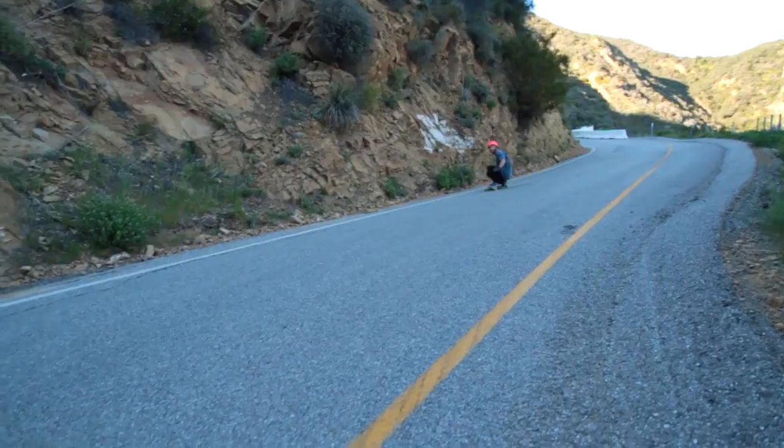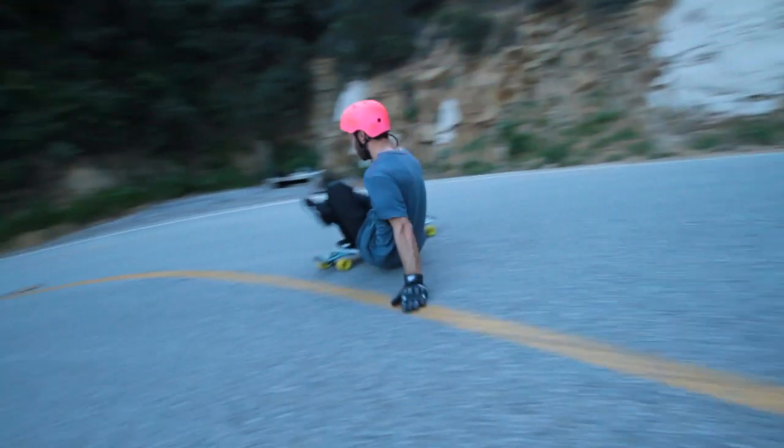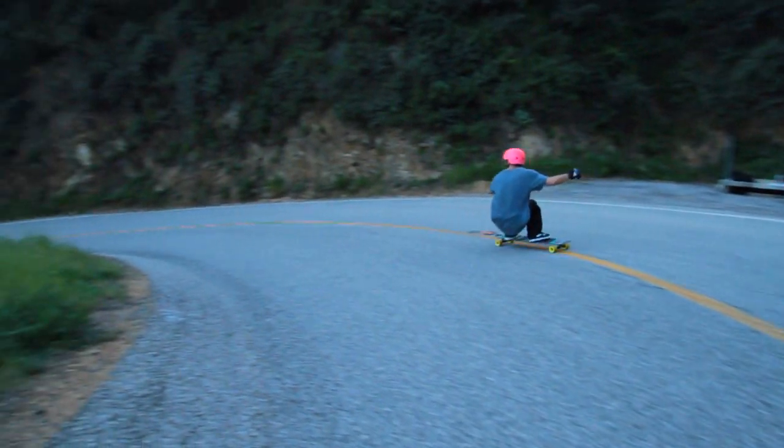Howdy folks. Today we are going to learn a mute grab power slide — actually it's a Stealthfish slide. So it's kind of a weird little trick and it's pretty fun. I'm doing it on the Tan Tien — Tan Tiener, Tien Tan, whatever you want to call it. You know it. We're doing this hillside.